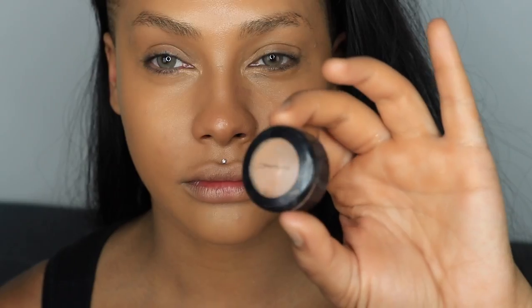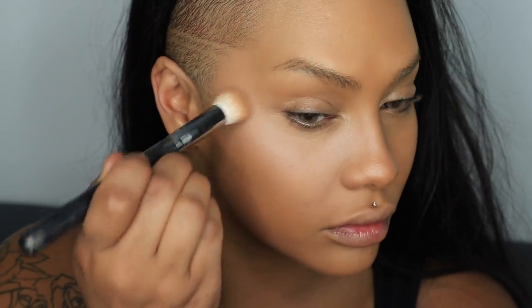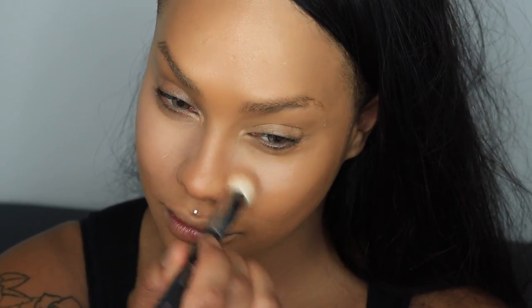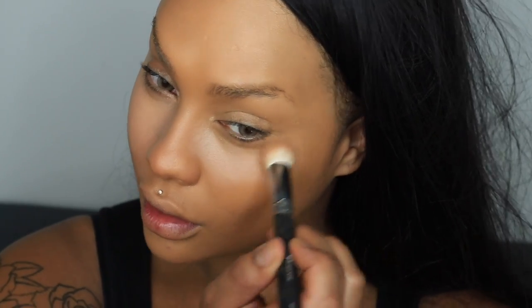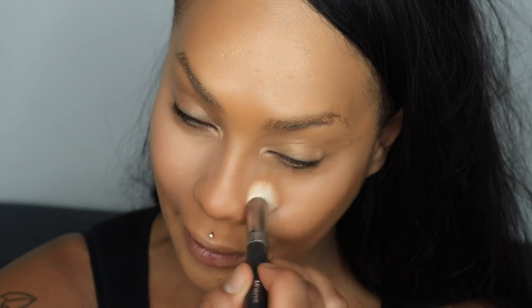I'm also going to blend some on my neck because my face is so pale since I never tan. Next I'm going to take my Studio Finish Concealer in NW25 and use this fluffy brush — my Morphe M512. It's for powder but because it's so fluffy with a little bit of density, it's going to buff on just a small amount of concealer just below the lash line. I don't want to go right up to the top because putting on too much concealer right underneath your eyes can make it look cakey. I'll use whatever is left on the brush for the center of my chin and nose.